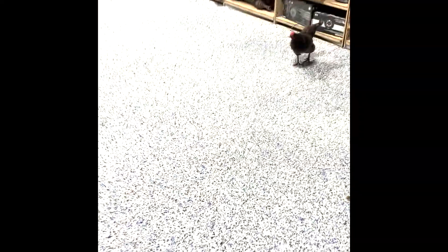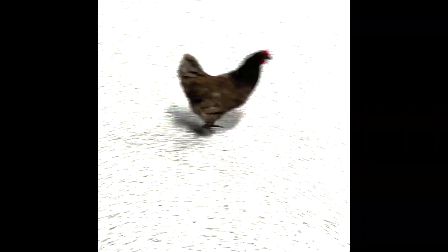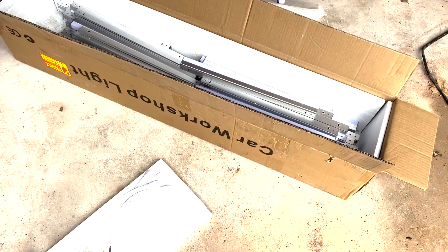So I came out to check on the floor this morning, and it looks like I had a visitor come in here last night. It looks good, but now I got a little chicken I need to clean up. Come on, get out of here!